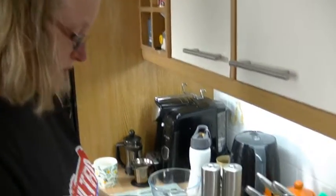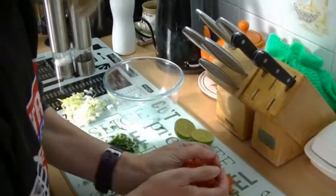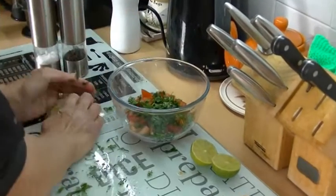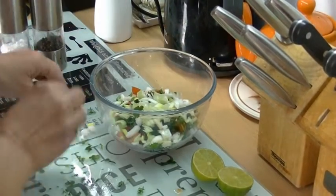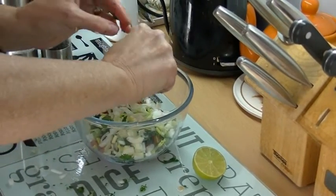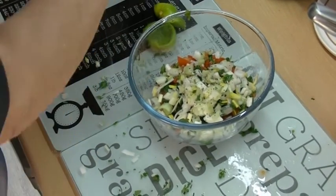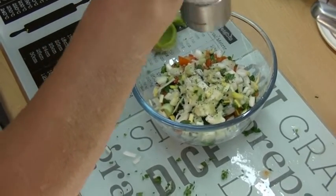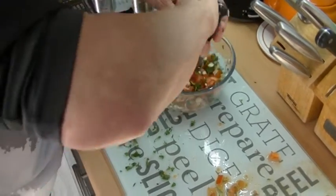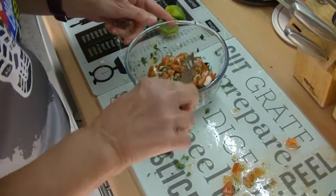While I fry the onions, I've chopped up some tomatoes, coriander, and spring onions, and I'm going to put them all together in a bowl with the juice of one lime. Season it well with freshly ground black pepper and ground sea salt, and mix it all together.